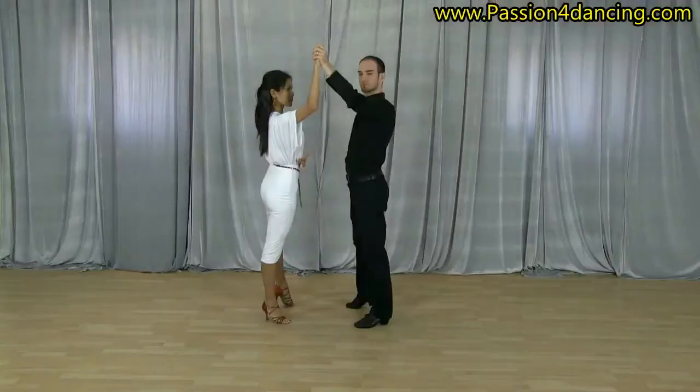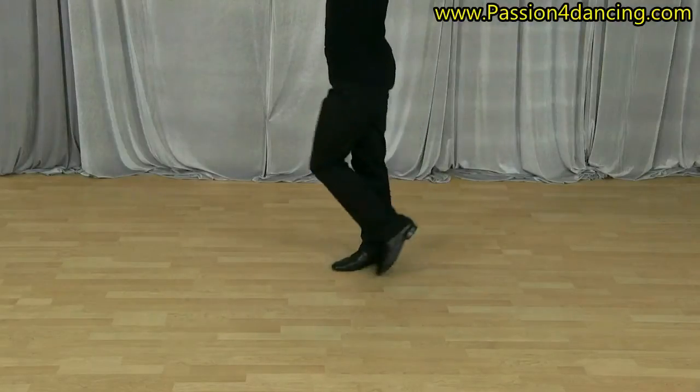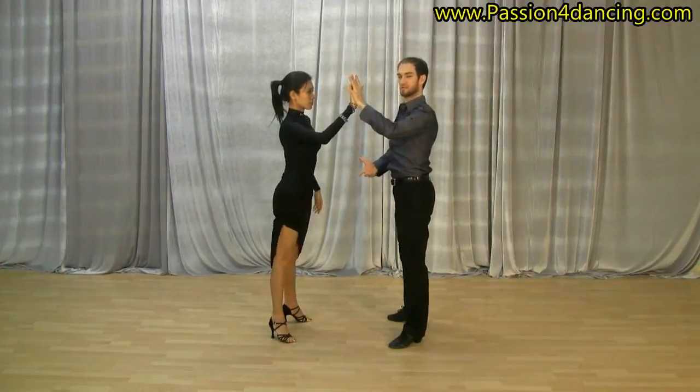Merengue — and we've got lots of technique and styling videos where we teach you the proper leg, body, hip, and arm actions being used, so that you can become the best dancer you can be. Do you feel awkward and stiff on the dance floor?